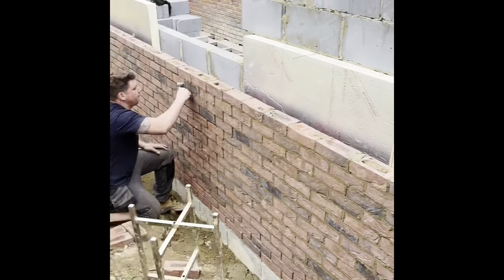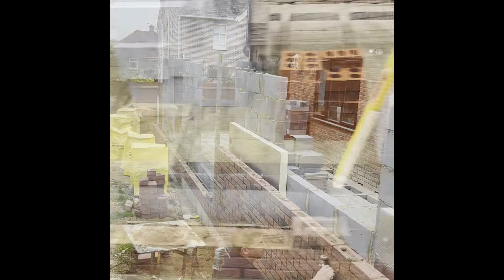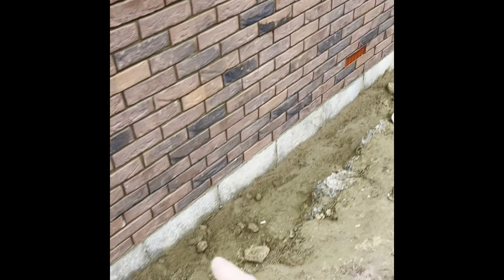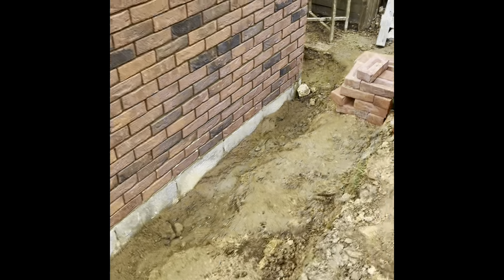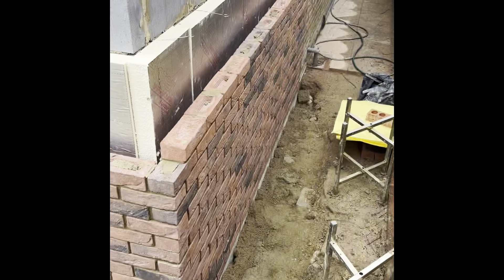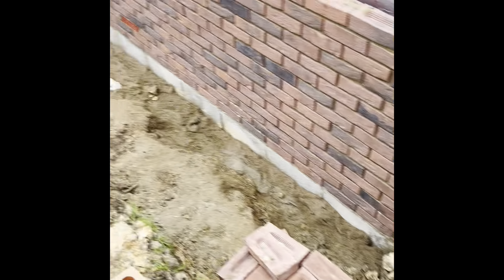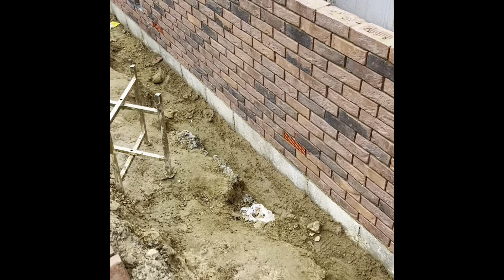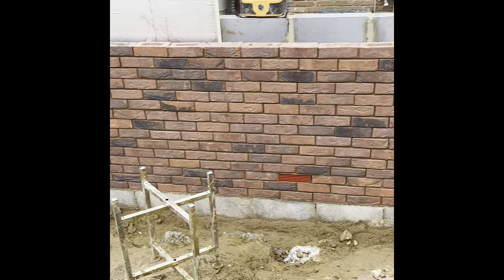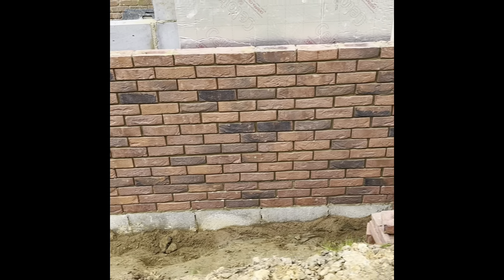Good morning, we are back. What we're going to do first thing is backfill down the bottom here, just so we can reach up a bit higher and get all the ground levels back in nice. Then we'll be able to carry on. That's where we're at so far.